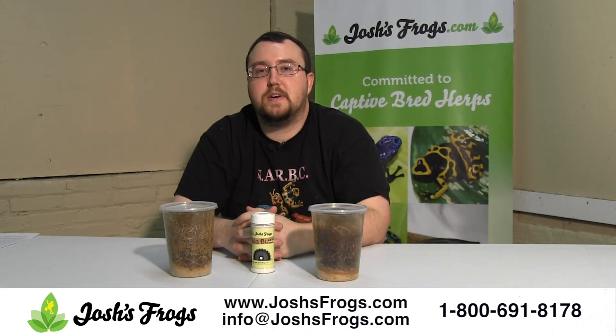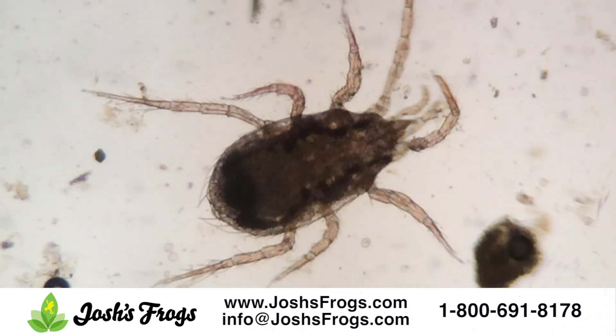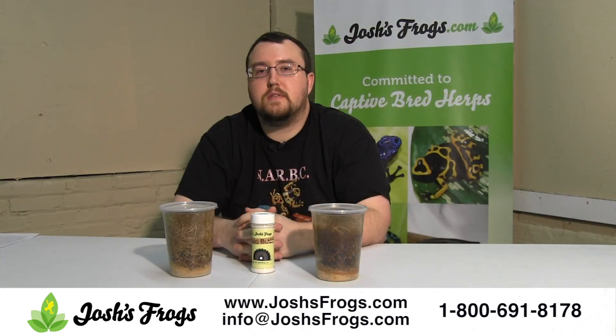Hi, I'm Zach with Josh's Frogs. At work occasionally we'll get calls from customers who observe mites in their fruit fly cultures. These are generally small, brown or white, sometimes tan in color bugs — they're circular, they're very, very tiny. They're typically grain mites; they're there to eat the fruit fly's food, not the fruit flies.